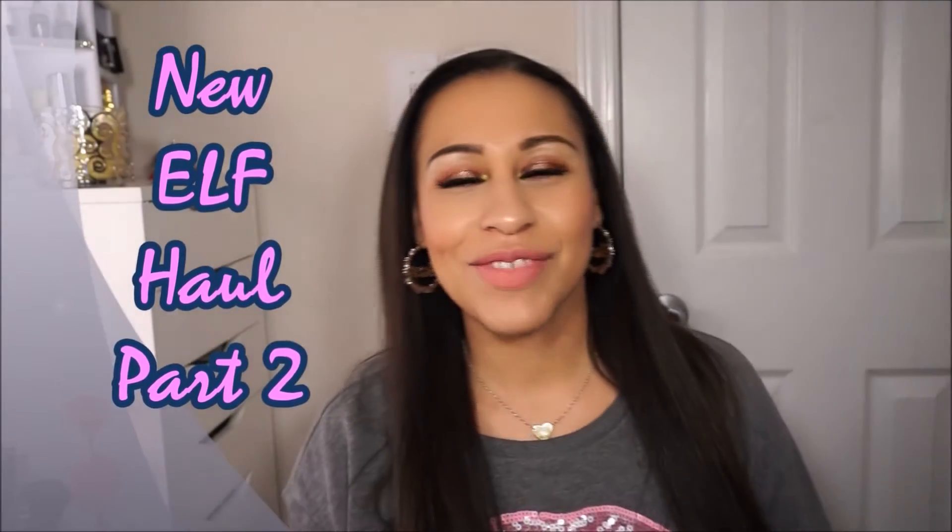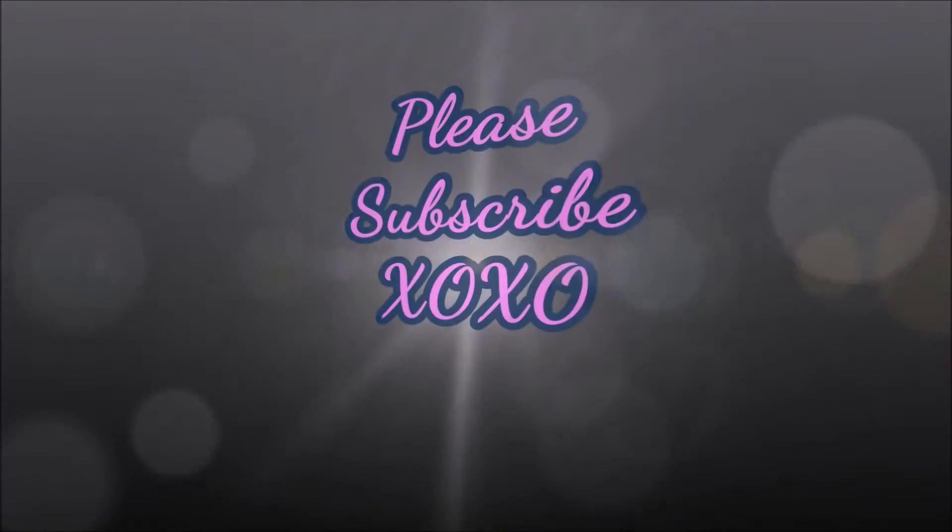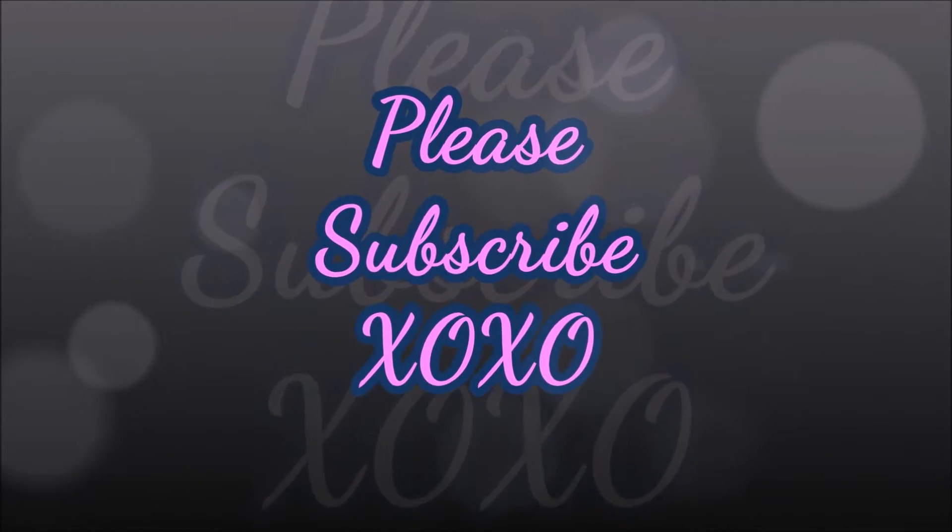Hello everyone and welcome back to my channel. Today is going to be the second part of my ELF haul, so let's get right into it. If you haven't seen part one, I'll link it down below so you can check it out.